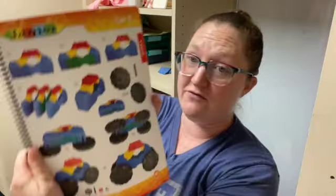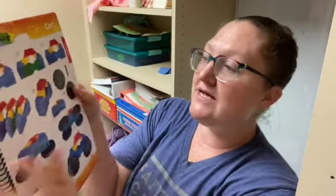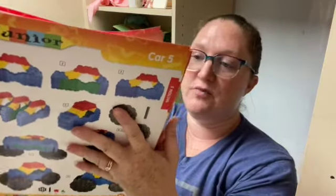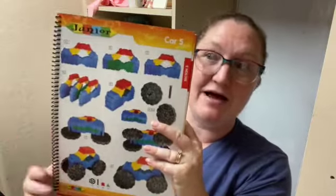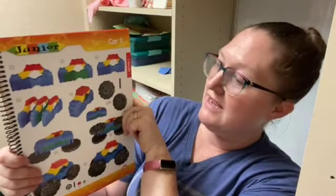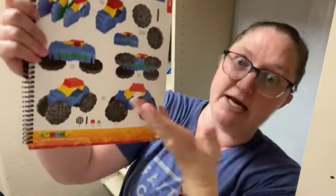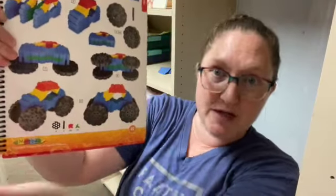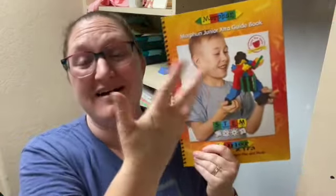So as you can see, there's a wide variety of things that your children might enjoy. At first they kind of had these flat figures to put together, and obviously here in section three these are 3D cars that you can play with. So it kicks up a notch. We also have another guidebook.